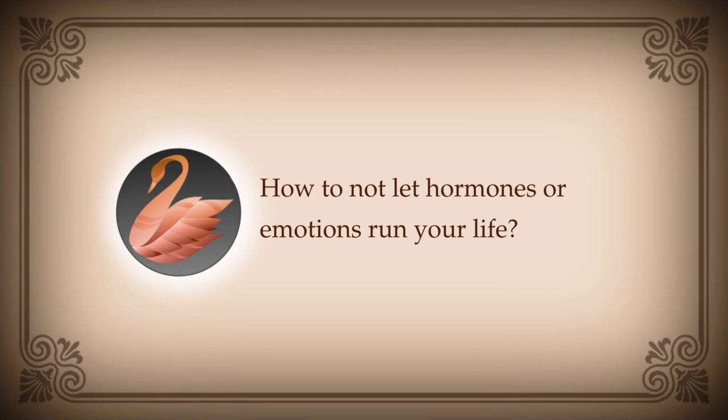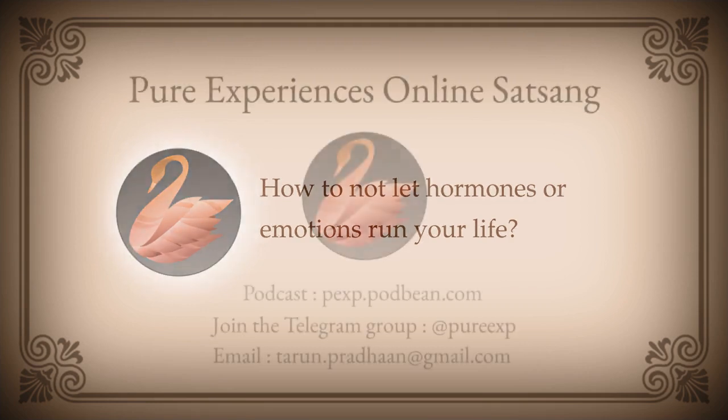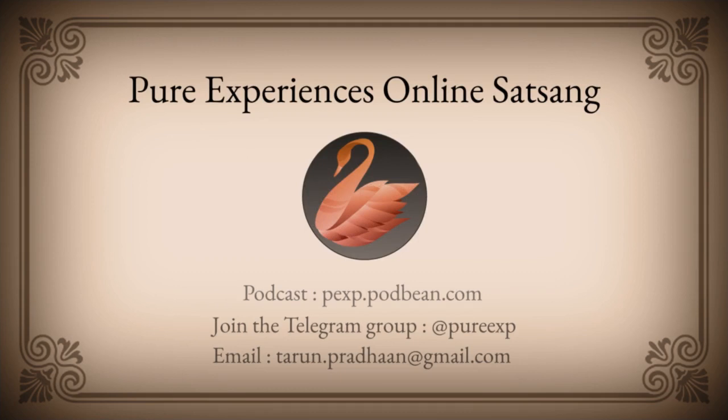We can end our today's meeting here. Hopefully everybody got their answers and I'll see you next time. Thank you very much for attending today's satsang.